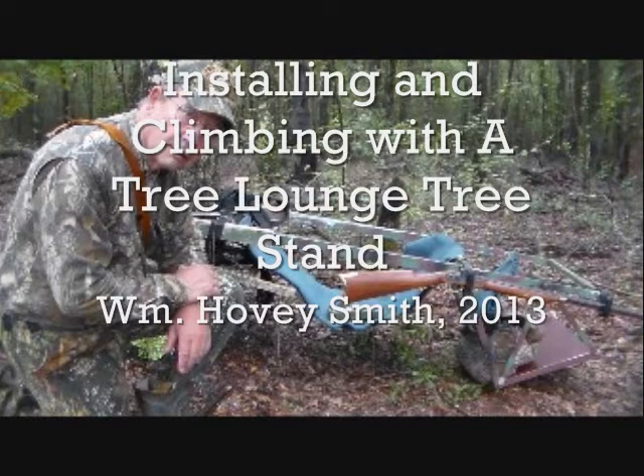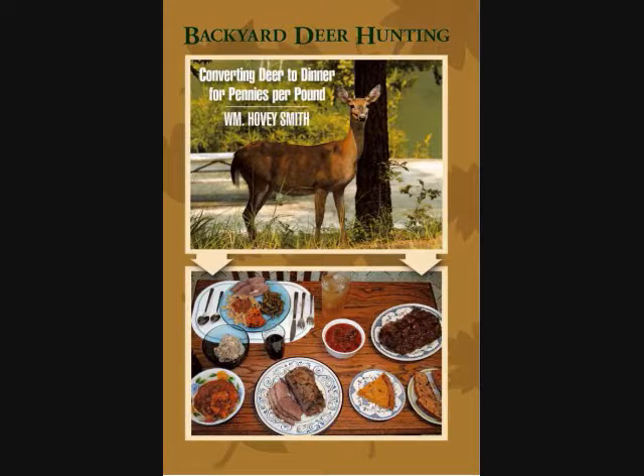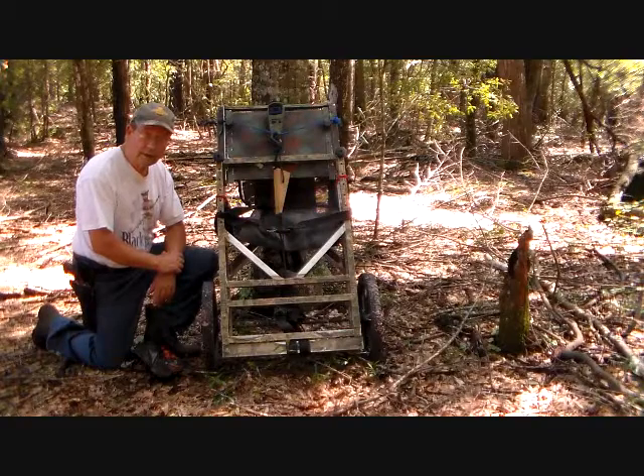Installing and Climbing with a Tree Lounge Tree Stand — William Hovey Smith, 2013. I'm the author of Backyard Deer Hunting, and I'm Hovey Smith, the backyard sportsman.